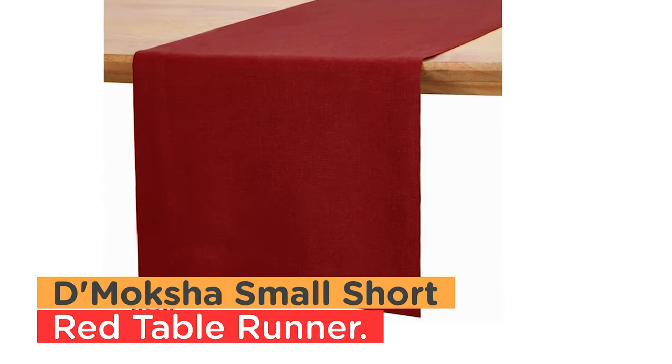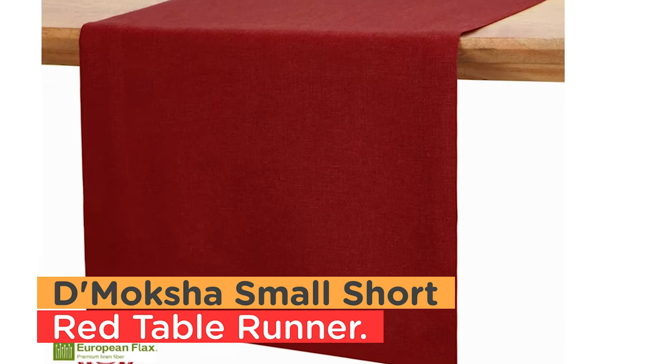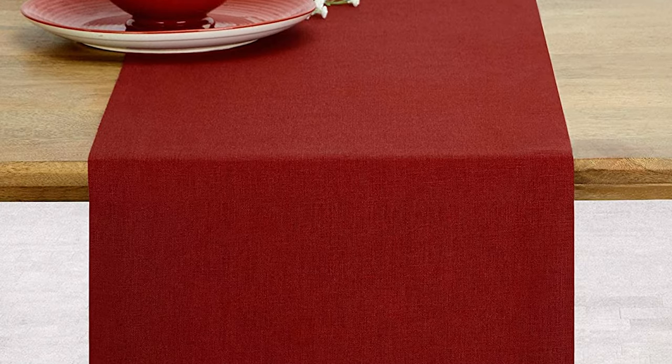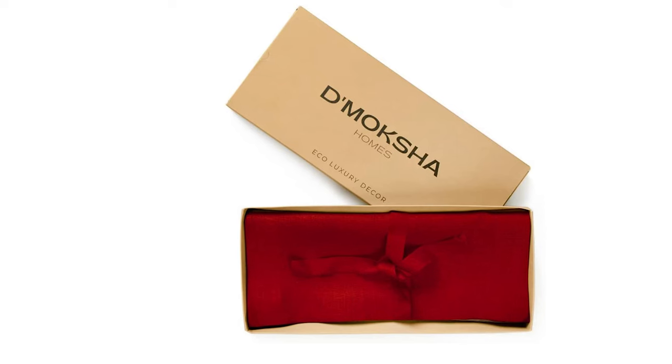Number 5: Tmoksha Small Short Thanksgiving Holiday Red Table Runner. Each artisan is specially trained to deliver superior quality linen table runners perfect for every season. These handcrafted table runners are made only from 100% European flax.